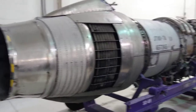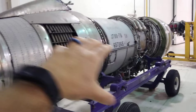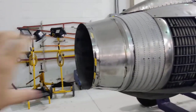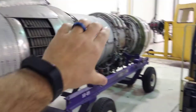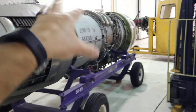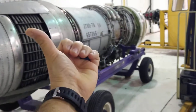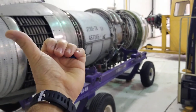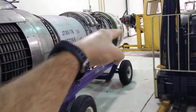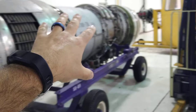A lot of people think that reverse thrust on a jet engine means that the engine, instead of having a jet of exhaust going out the back, reverses rotation and starts blowing the exhaust stream forward. That's not exactly what's happening.